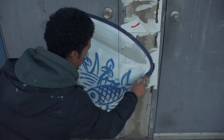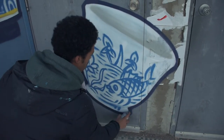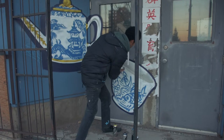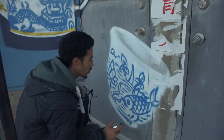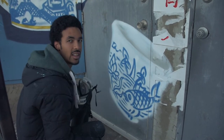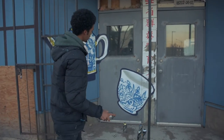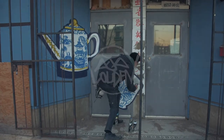Sometimes it works, sometimes it doesn't. That's one of my favorite things about spray painting, actually — naturally I'm a bit of a perfectionist, but spray paint really forces me not to be, just because you can't get every little single detail into every scale. So it allows you to just kind of free yourself up a bit and be in the moment a little bit more.